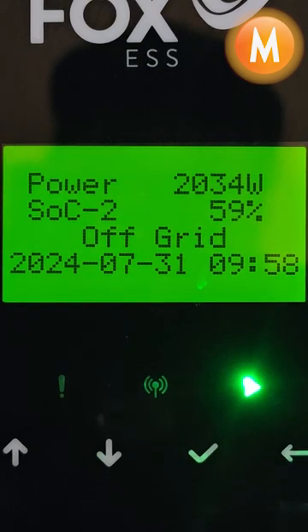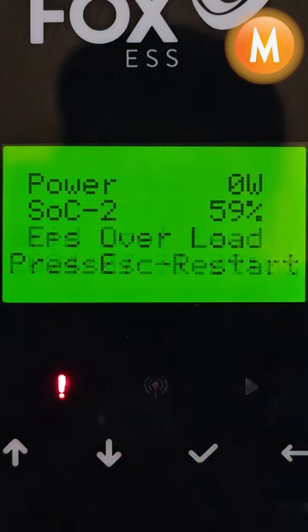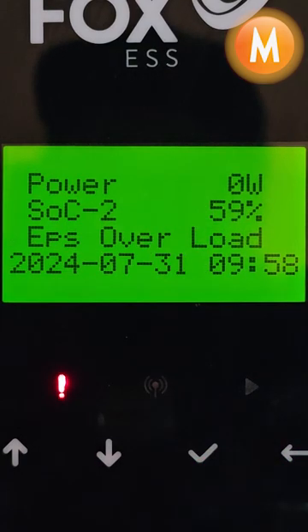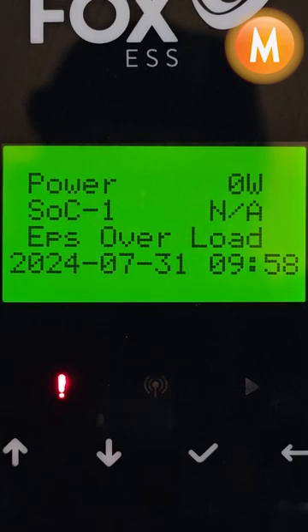Hi, this is Nick from MSPD Africa with a quick video on how to clear an EPS overload fault on your FOX 30 kHz inverter. We are going to get Matt to turn on a whole bunch of loads. And as we can see, we have an EPS overload fault. This means we have exceeded our inverter's capacity and the inverter has shut down to protect itself.